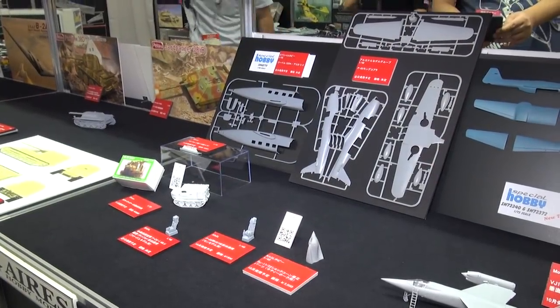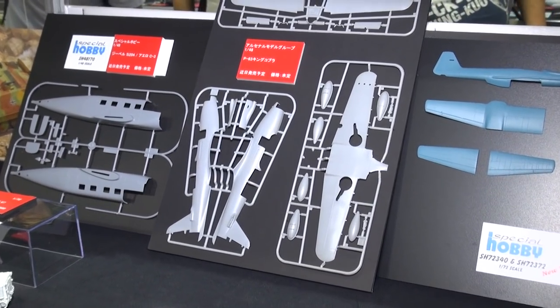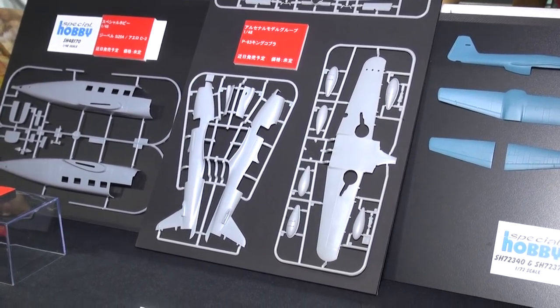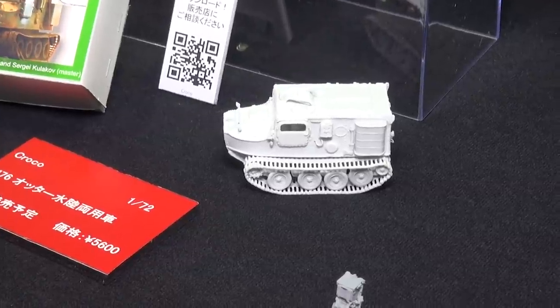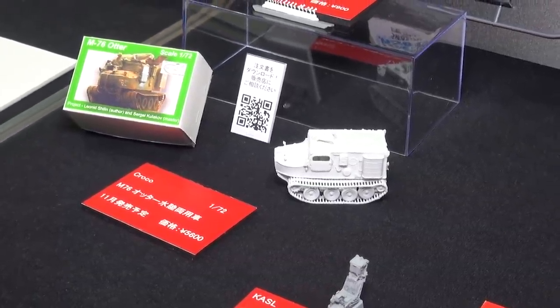Coming in the spring of 2018 from Arsenal Model Group of Ukraine, the 1/48 P-63 King Cobra. This is the first time this aircraft has ever been kitted in 1/48 scale as an injection kit. They'll be producing the P-63C, the E, and also some post-war air racers with the colorful markings they wore. And coming from the Baltic, from the wonderful company Croco, a full-resin kit of the M76 Otter Amphibious Supply Vehicle. This was used by the U.S. Marines throughout the 1950s and 1960s, saw a lot of service in Vietnam as a patrol vehicle, and this is the first time this vehicle has been kitted in 1/72 scale.